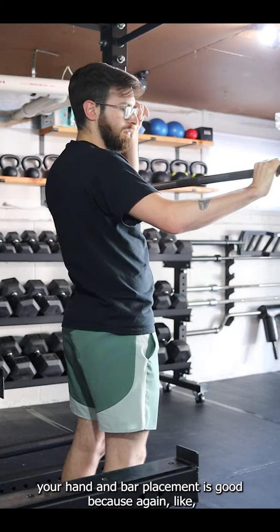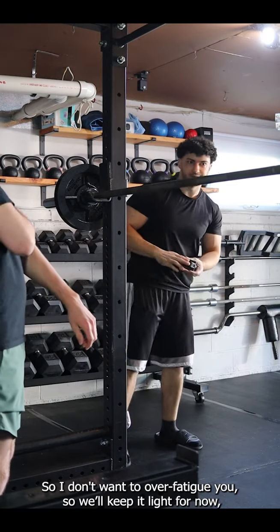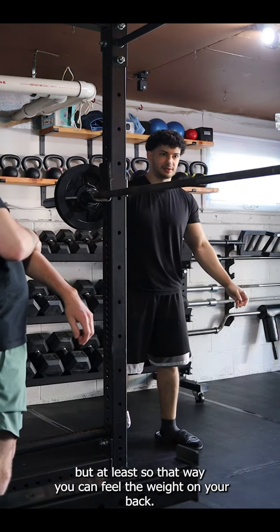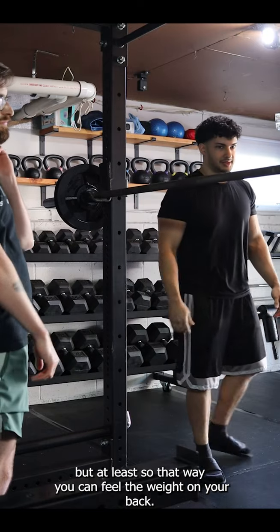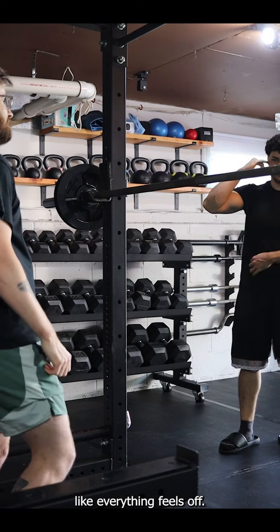Your hand and bar placement is good — again, if you're more comfortable with high bar, that's fine. We're going to be doing a lot of repositioning, so I don't want to over-reposition you. We'll keep it light for now, but at least so you can feel weight on your back, because if I don't have a plate on there everything feels off.